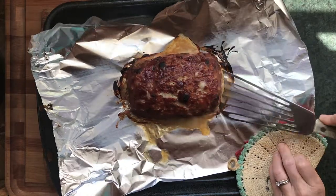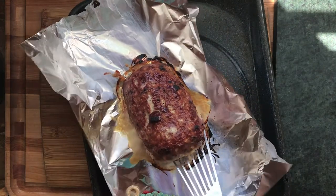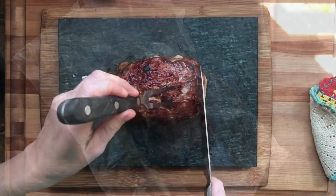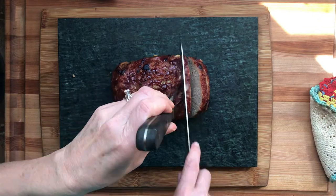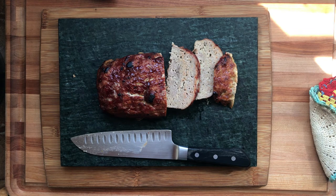Cook until the internal temperature reaches 165°F, or until the juices run clear — you can poke at it and check. If your oven isn't browning or caramelizing the top, throw it on the broiler on low for a couple of minutes to get that caramelization and bubbling beautifulness, but watch it carefully because it burns fast. You can find this whole recipe at eatsimplefood.com.